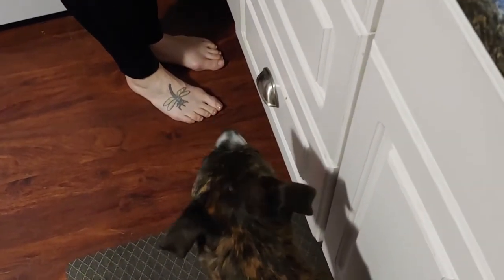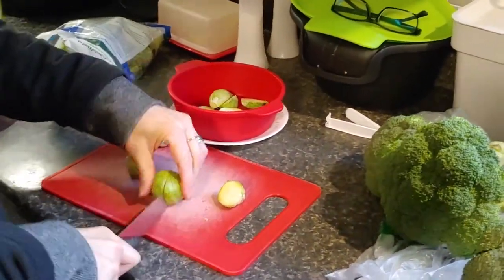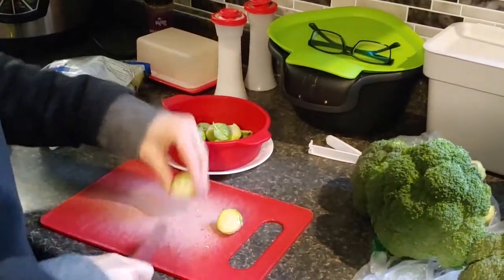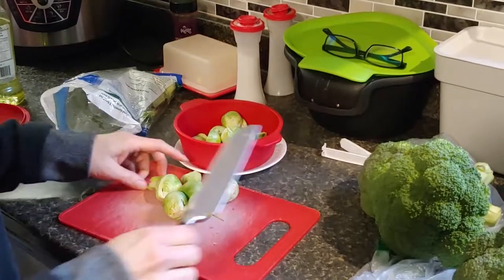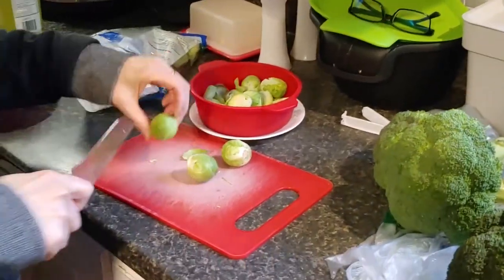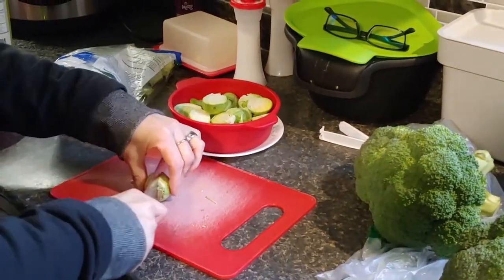No accounting for taste — brussels sprouts are delicious and they are a powerhouse of goodness. I had a viewer suggest to us that maybe a few healthy recipes might be in order, as opposed to the things we've been making lately like cornbread and blueberry grunt. So my first step is to prepare the brussels sprouts for steaming.